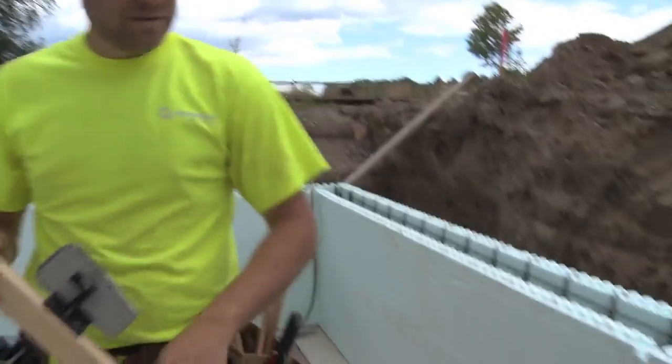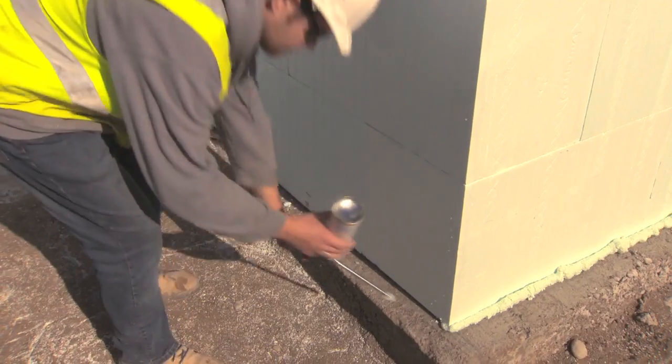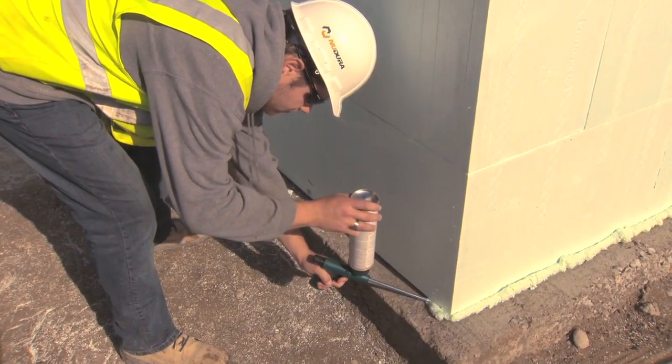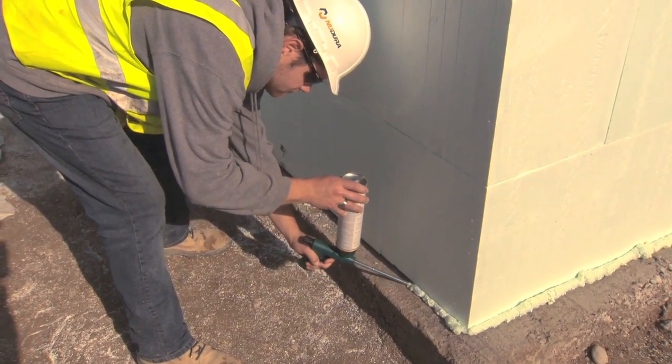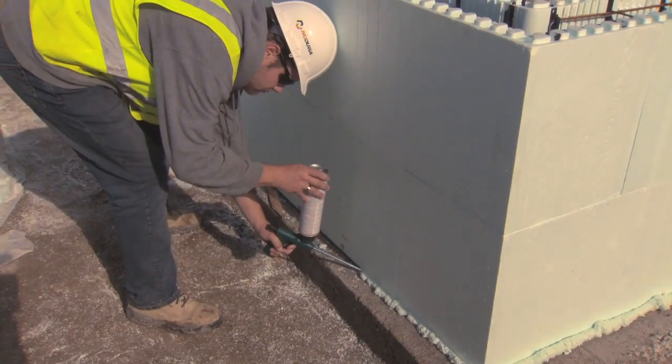If you encounter a low area, shims are recommended to raise any low spots. Once the forms have been leveled, use Nudura Low Expansion Spray Foam to secure the forms to the footing. Ensure that the footing is free of debris before the spray foam is applied.